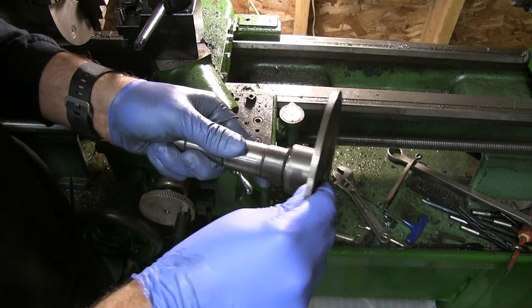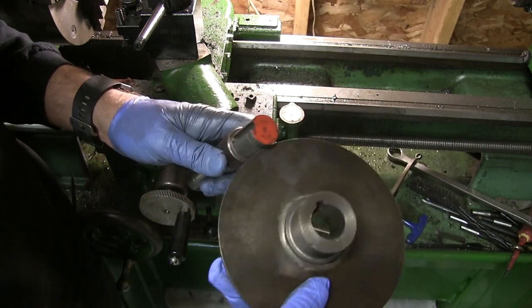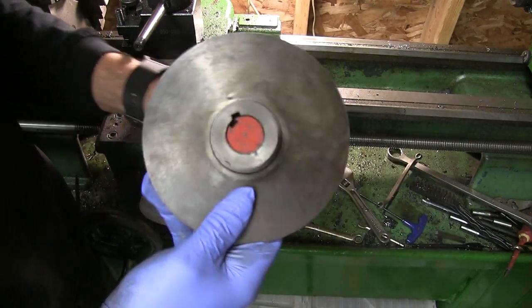Once everything fits well, you can cut the keyway. The keyway locks the disc to the shaft, but keeps everything free-floating.